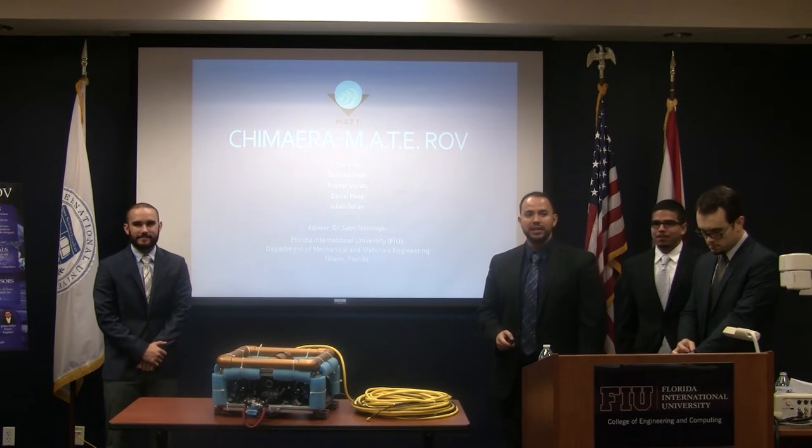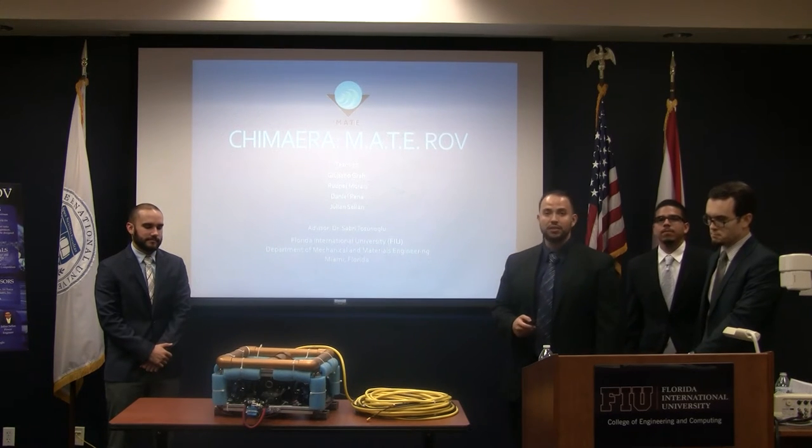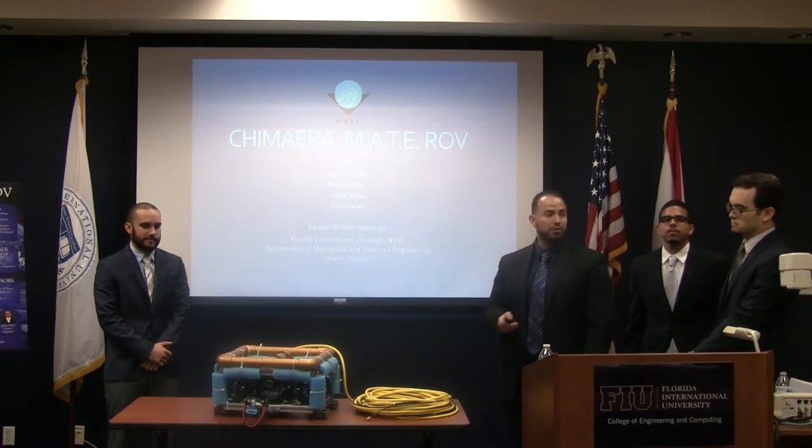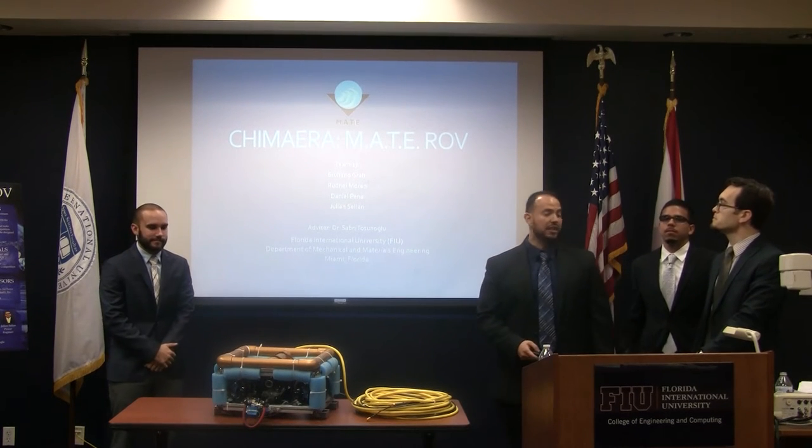Good afternoon, Steve, members of the IAB. I am Rudney Moran, the Chief Engineer of the Chimera-Mate-ROV. My teammates are Julian LeGrow, Ocean Engineer; Daniel Penna, Structures Engineer; and Julian Sullen, Power Engineer.